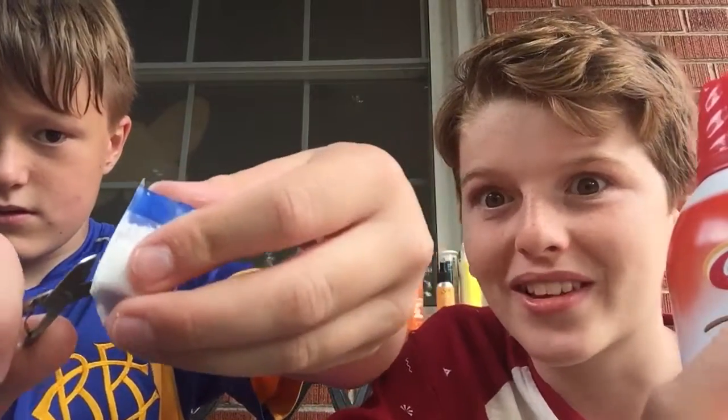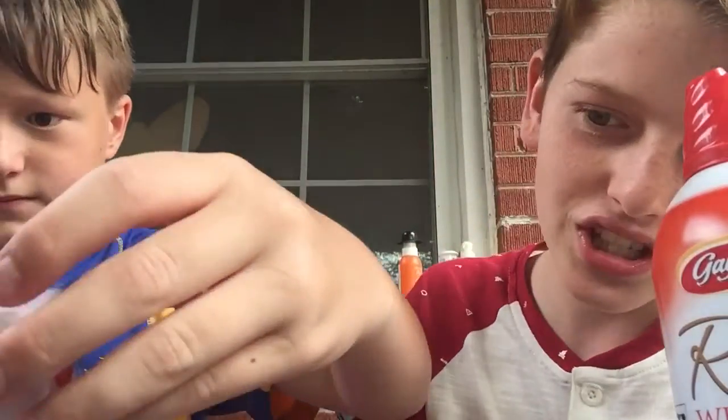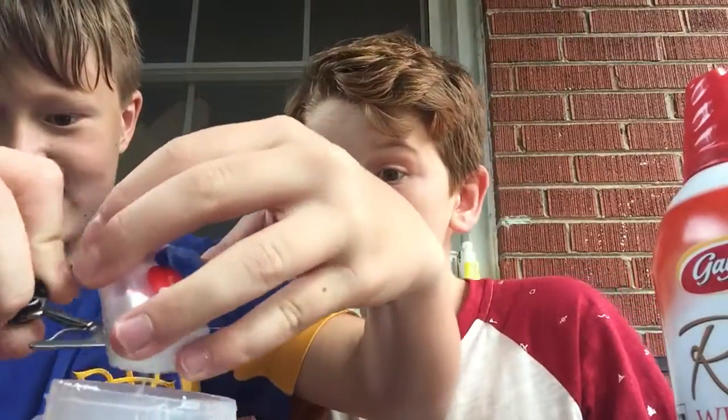Empty it out. Smells like dish. Empty that out to give it some sprinkles. As you can see, this looks like cocaine. Do not snort it, or you may die.